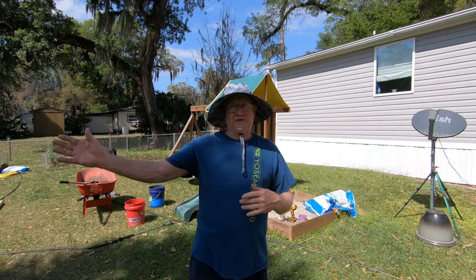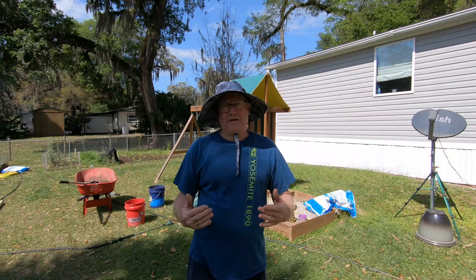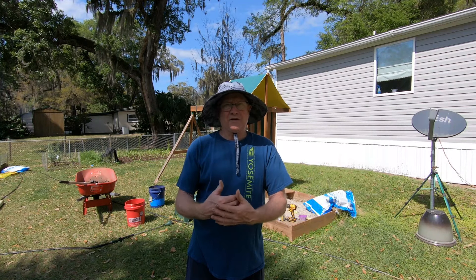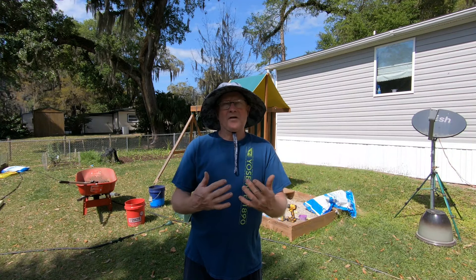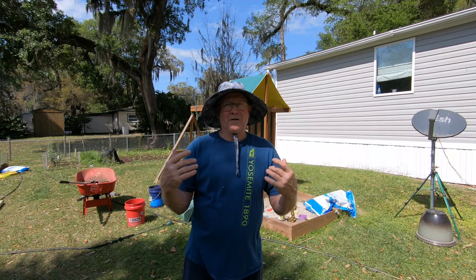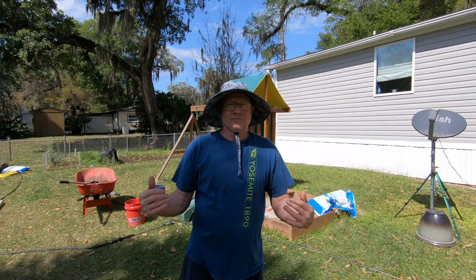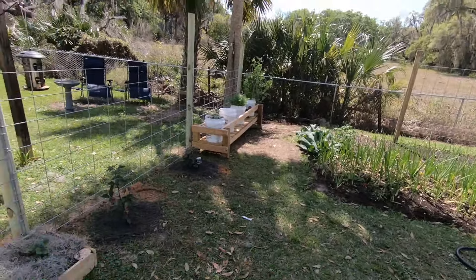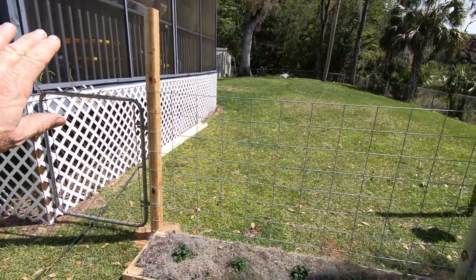Hey, welcome back gardener friends, this is Ed Frolish with the First Time Gardener. Today I'm excited to show you a big change forever in my garden and how this transitioned my garden to amazing from what it was before. A couple of my issues were that my dog — you've seen her running around before — she likes to dig and keeps coming into the garden, digging up my stuff.